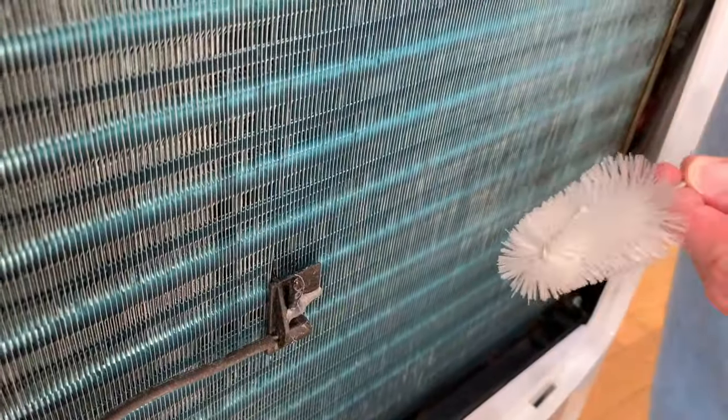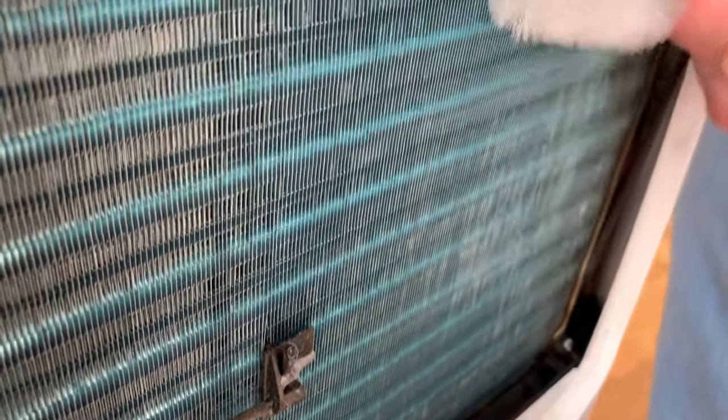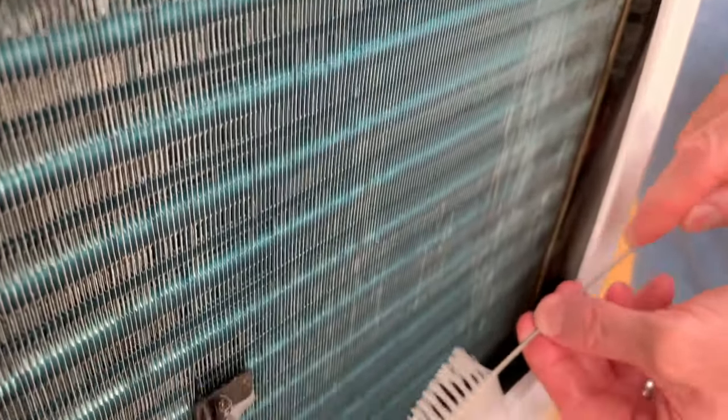Here are the coils. For cleaning, use a soft brush — we use a bottle scrubbing brush because the fins on the coils are fragile. Use a gentle up and down motion and it's easy to see the dust coming off. You'll notice that the coils are not too dirty, but it's best to do this early before the dust builds up too much.